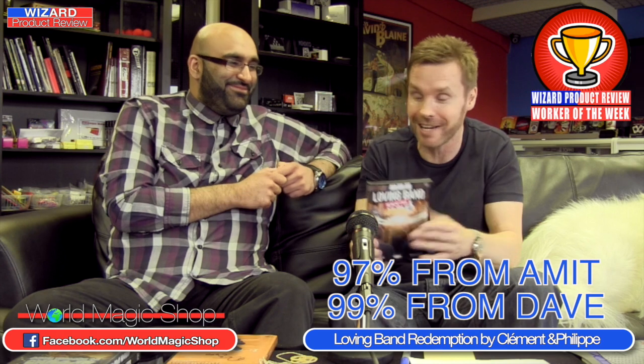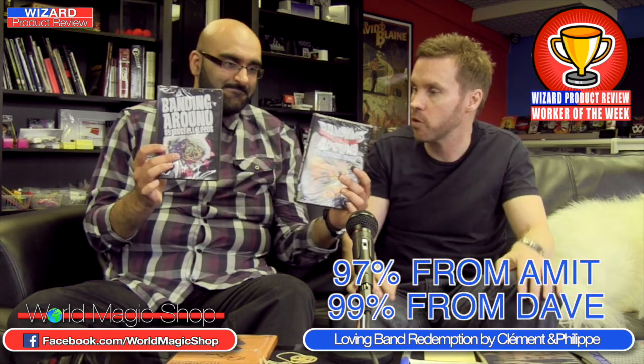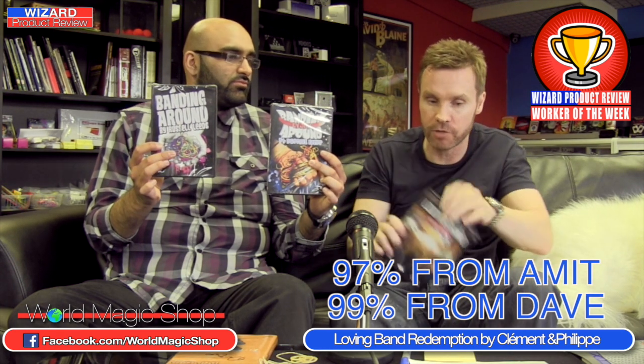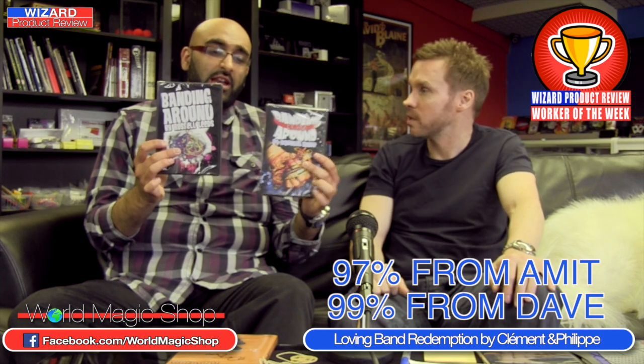On the explanations, they're not speaking — it's just following them — but the explanations are brilliant and easy to follow. They've had a friend compose loads of original music and it's a real pleasure to watch. It's the Worker of the Week. World Magic Shop has a special on until midnight Friday — if you order the double DVD set, Loving Band Redemption, you'll also get Banding Around One and Two by Russell Leeds. With those three DVDs, you won't need any more rubber band magic material ever.